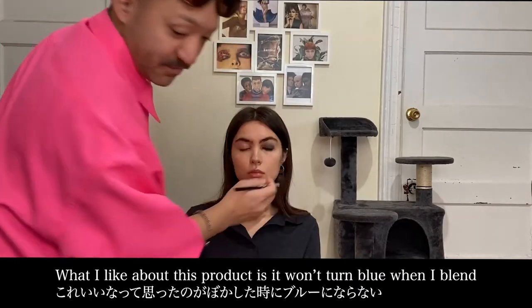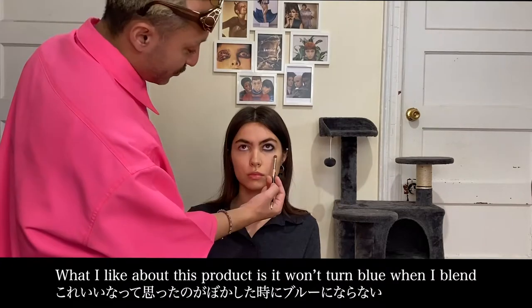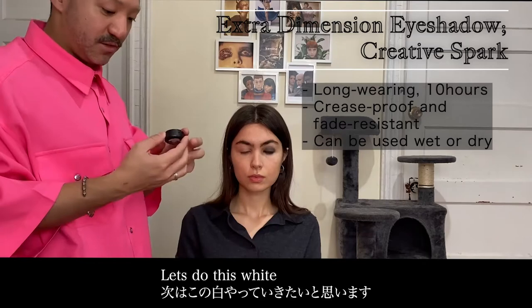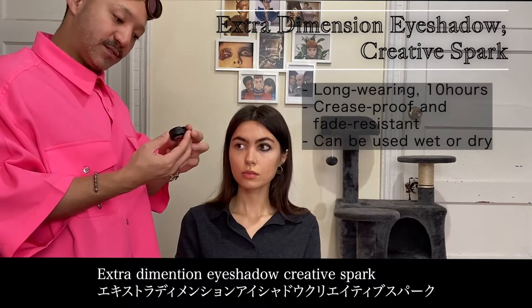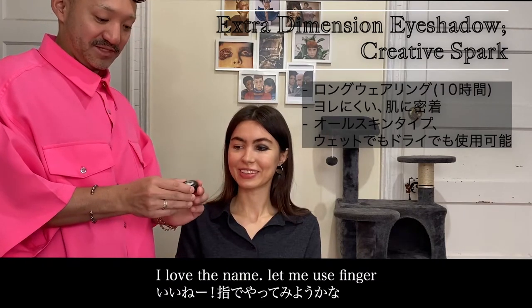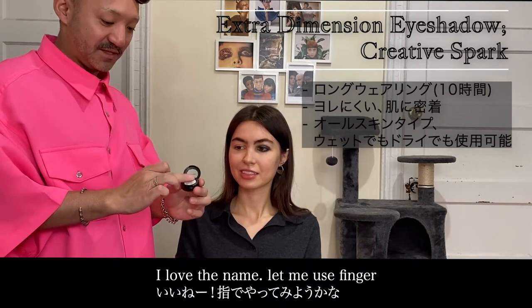I think it's better to get it. Let's do this one — Extra Dimension Eyeshadow, Creative Spot. Wow, I love the name. They're doing a good job. I love the name.